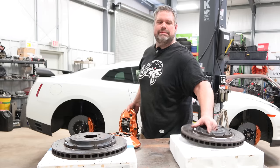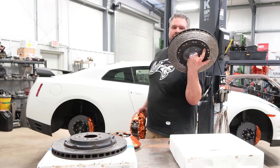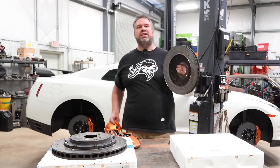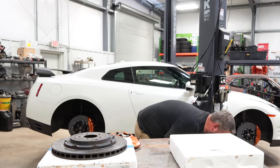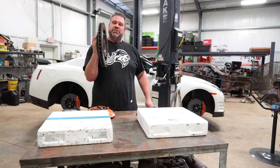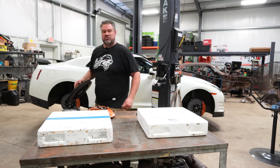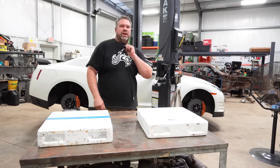In case you're wondering, a front GT-R brake rotor comes in right at about 25 pounds. And the rear GT-R brake rotor comes in at about 27 pounds. Those are hefty.